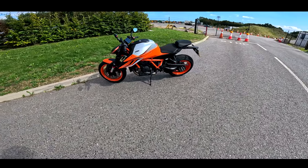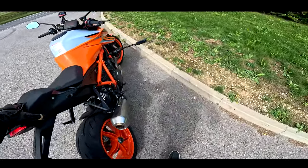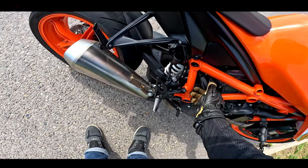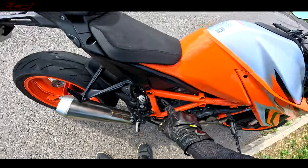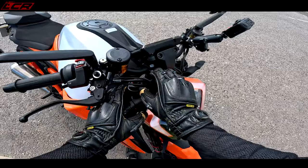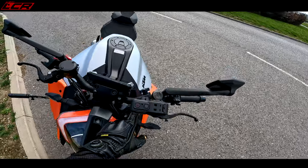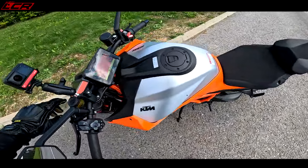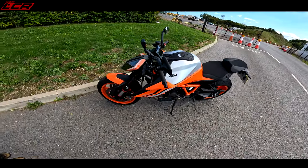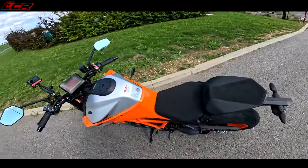So let us jump aboard the Orange Beastie. Some little features about this bike before we start. Remote preload adjuster, so you can actually adjust the preload on the rear shock. Being a fatty, I've wound that up already. Also on the forks on the Super Duke, you actually have rebound, compression damping, but on the Super Duke you also have three different settings for preload. Super Duke's one of the few KTMs where you actually get preload adjustment on the forks — one of the few road bikes.